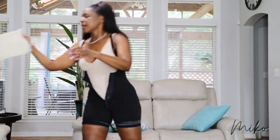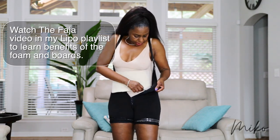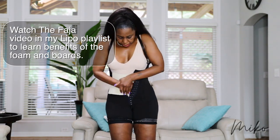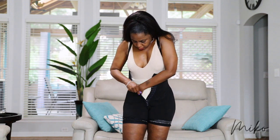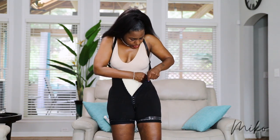After that I put on my foam. I wear my foam sideways so it covers the width of my stomach, and I just tuck it into the bottom all the way down so it's over my lower abs.